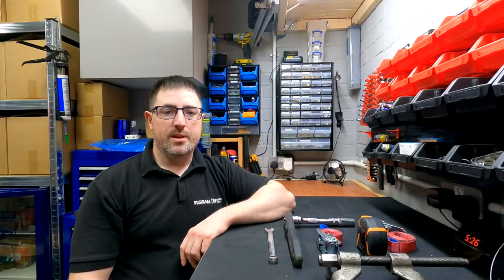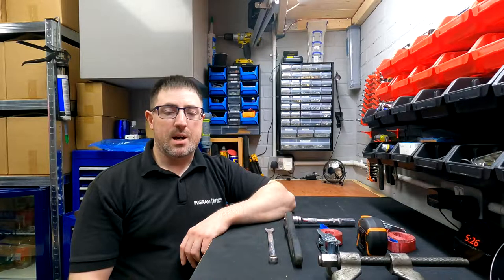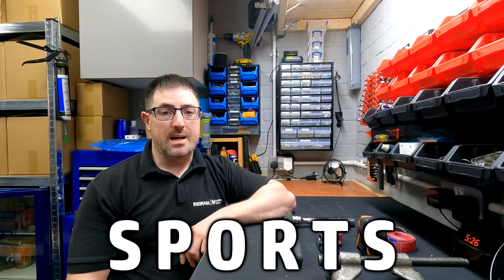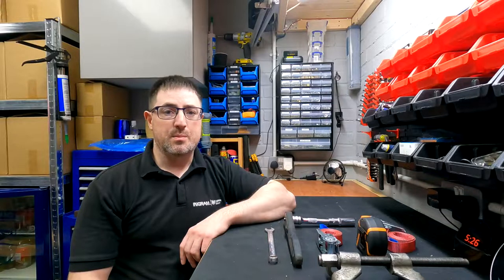Hello guys and welcome back to a new video. In today's episode we're going to be changing rear springs on an Audi A6 on the C7 chassis. Now this chassis does come with two different types of springs, sports and the standard, so it's quite important to check which type of springs your vehicle takes before you order them.